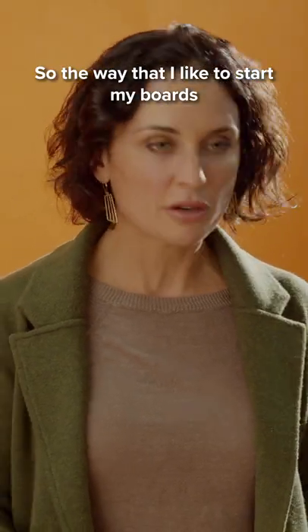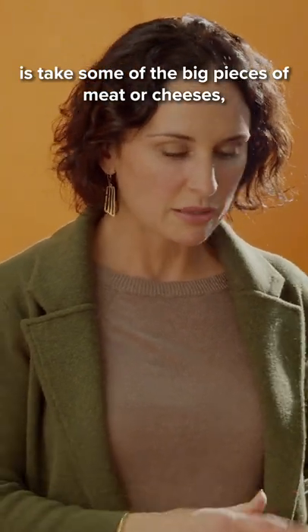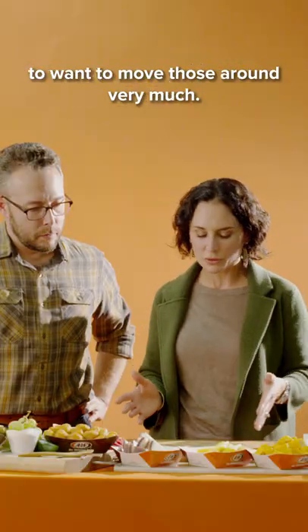The way that I like to start my boards is to take some of those big pieces of meat or cheeses and find anchor pieces on the board, because once you get them set you're not really going to want to move those around very much.